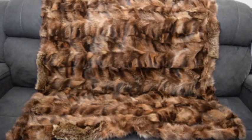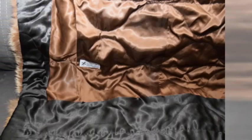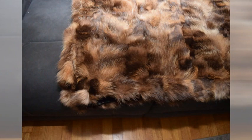And here we are — the throw is complete. I absolutely love the combination of colors. I was able to use the original backing with the original labels. I added the black, which I think offsets the original lining very, very nicely. And there's the throw folded in half. It's just a beautiful fur. I absolutely love the richness of the colors of this particular fur.